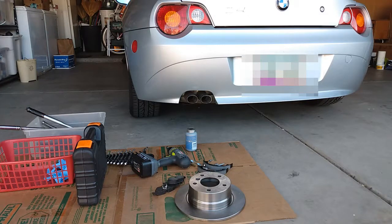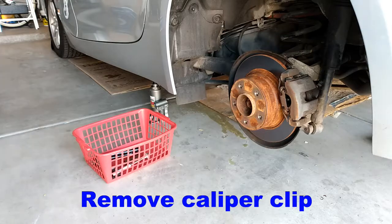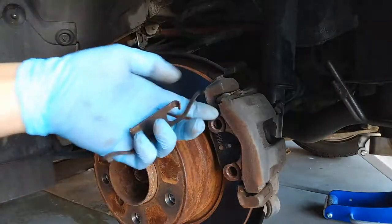Hello, my name is Andy and welcome to my garage. Today we're gonna work on the BMW Z4 2003 and we're gonna change the brake parts and rotors and drums. So let's get started.